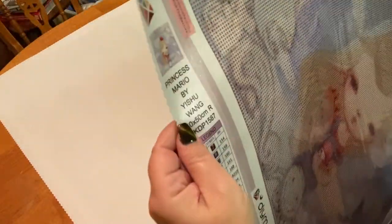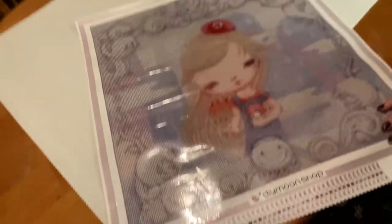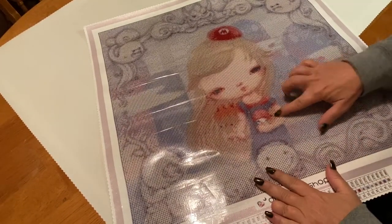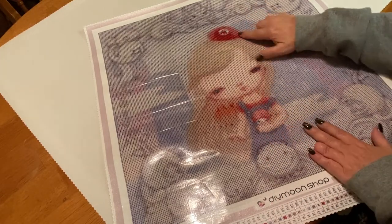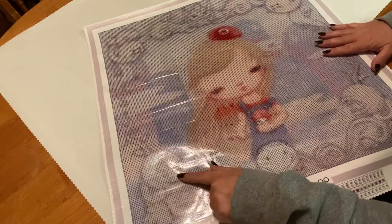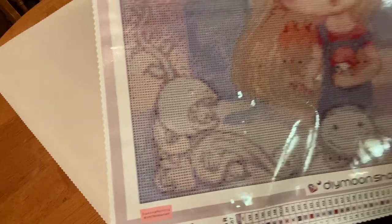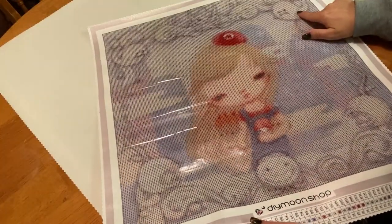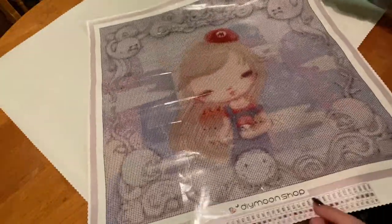I wanted to keep a little trend going — if you remember my last video, it was like an 80s flashback with Rainbow Brite, Princess Peach, and Gem. So this is Yishu Wang's version of Princess Mario and I absolutely love her art. What sold me, besides the fact that she is incredibly adorable, is the little mushroom, the super cute hat, the little plants, the ghosts from the castle, and Bowser right up here.